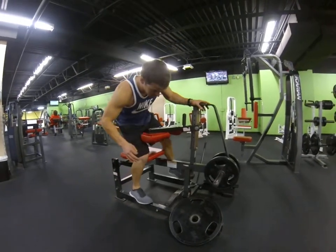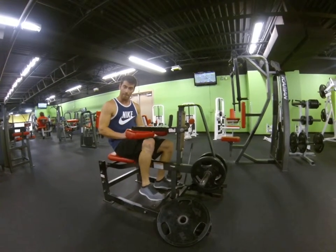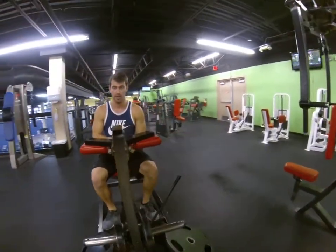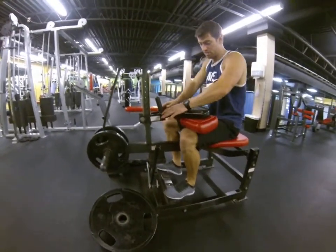This is a seated calf raise machine right here, so you want to get in the machine just like this. If you press it, you'll fall right down over your leg right there. If not, this is how you get to sit straight back up. Just pop that hand up, sit straight back, and make sure it sits far down there.